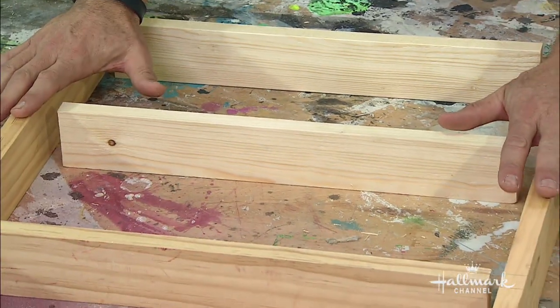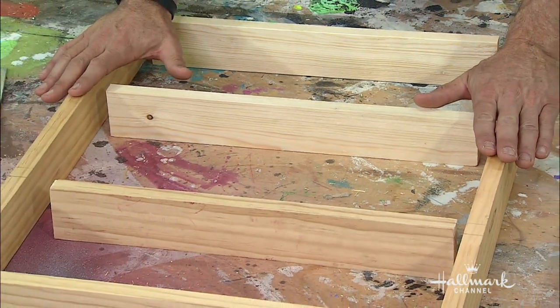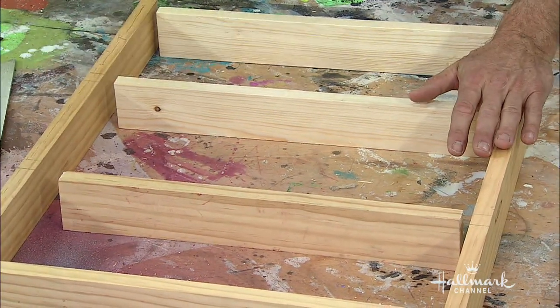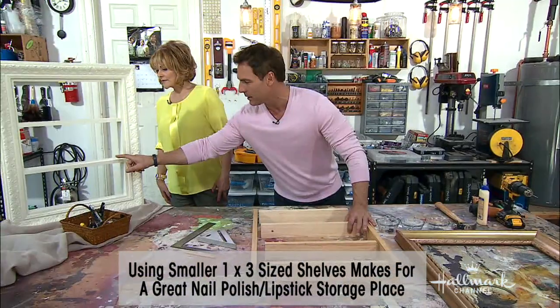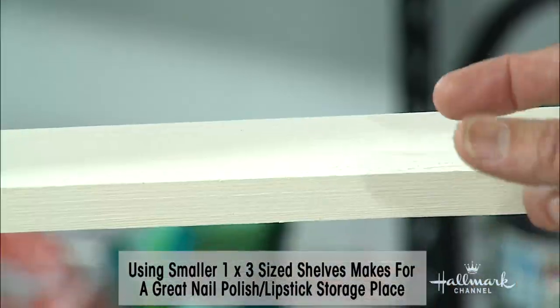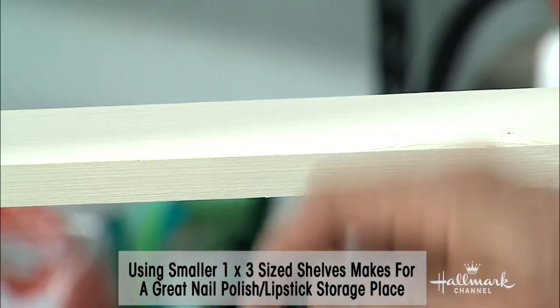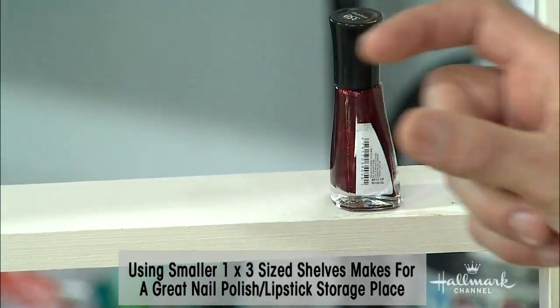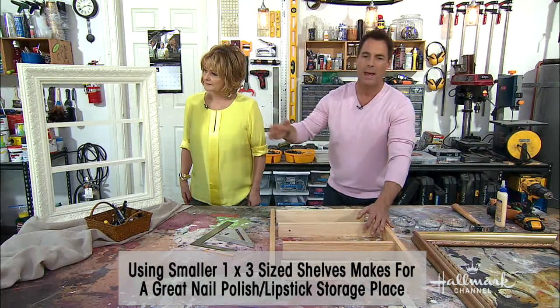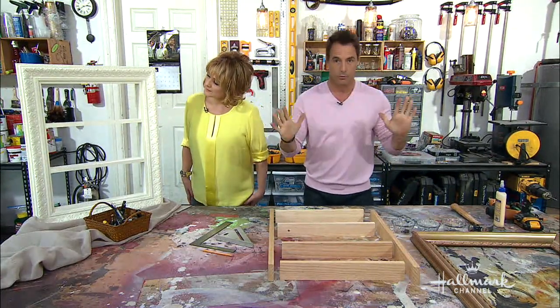You can have these cut at your hardware store if you want. In this case ours are 24 inches for the two sides; these are 16 and a half. The 'three' in one-by-three is the depth of the shelf, so if you don't want a really deep shelf you could go one-by-two. That way whatever's on your wall is going to come shining through.